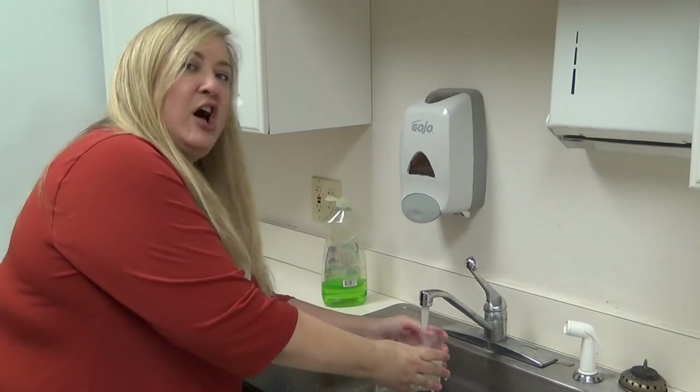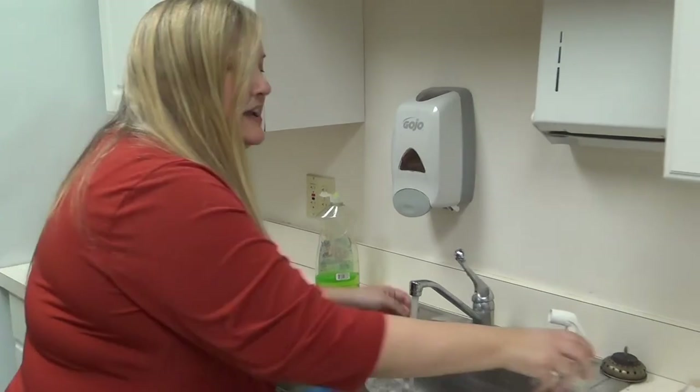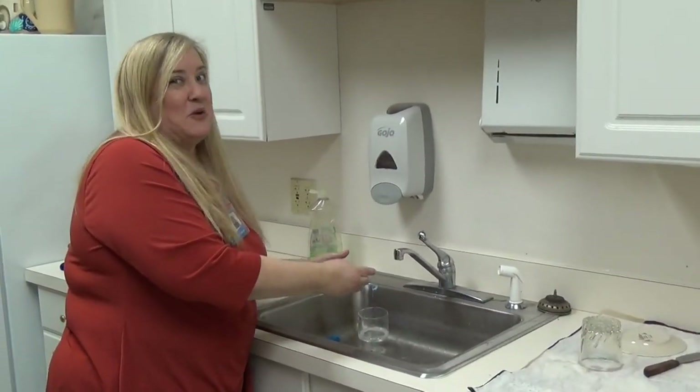Let's rinse all our dishes and then let's put them to the side to dry. And that's how you wash your dishes.